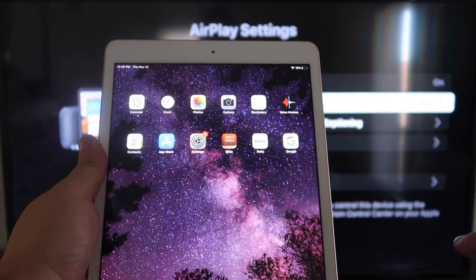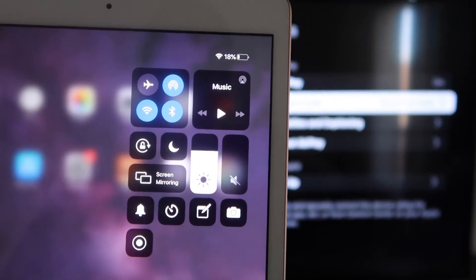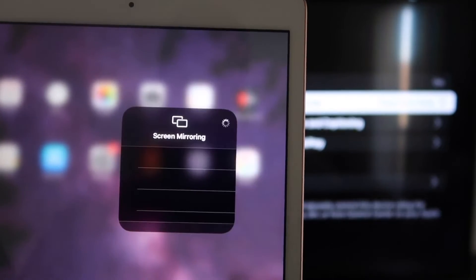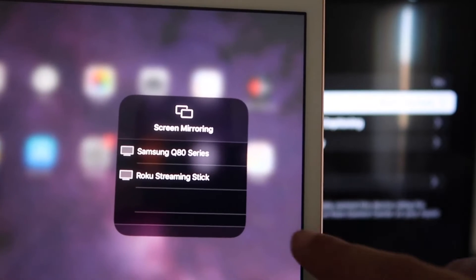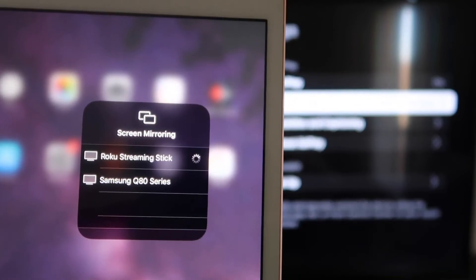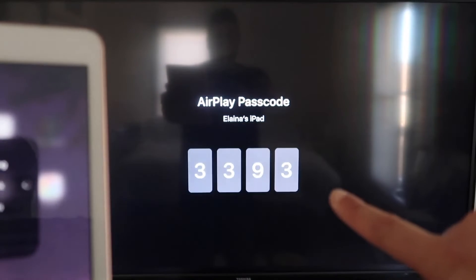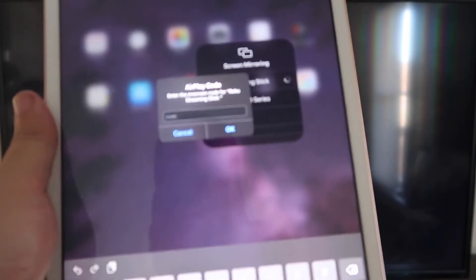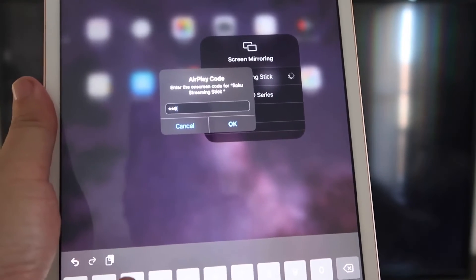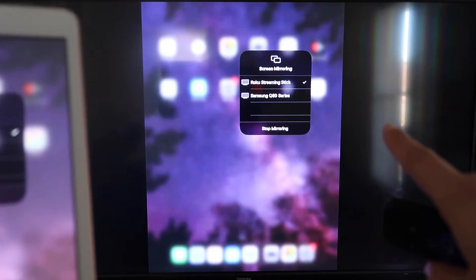Now go to your iPad. Swipe down from the top right corner to bring up the menu, and you'll see Screen Mirroring. Tap on that, and right away your Roku device will appear — tap on Roku Streaming Stick. It'll ask for the code shown on the TV. Enter the code and click OK. After a moment, there's a check mark and it is now mirroring exactly what's on your iPad to your TV.